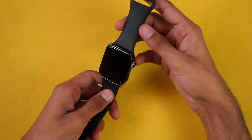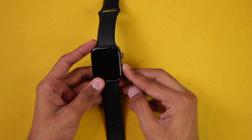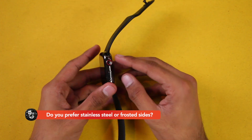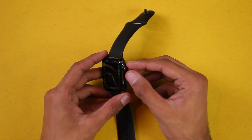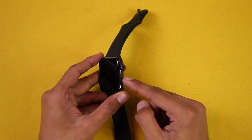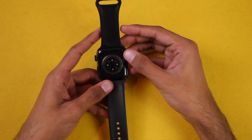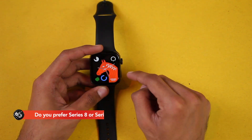Looking at the price, the straps are soft and will be comfortable. Let's turn it on. Here's the first look at the display — the bezels look equal from all sides. On the right side we have a crown key which can be used to access the menu, go back, and change watch faces. We have a side button to put the smartwatch to sleep. Here we have the microphone, on the left side we have the speakers, on the back we have the wireless charging and health sensors, and there are no strap locks.